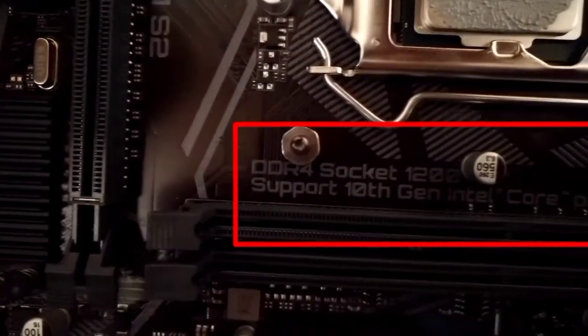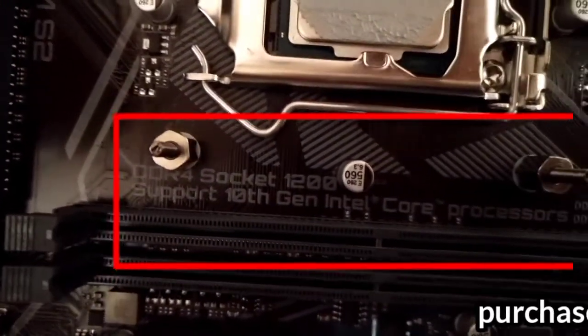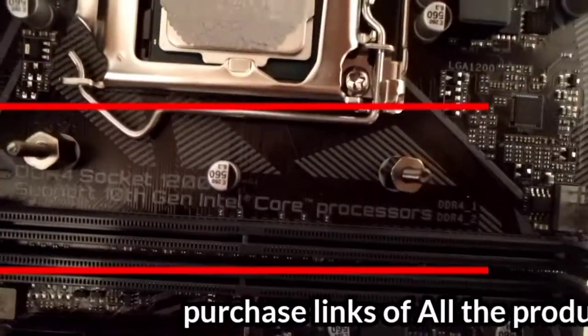The motherboard we are using in this video has an LGA 1200 socket and two DDR4 RAM slots.